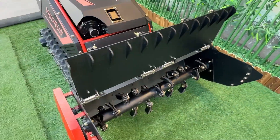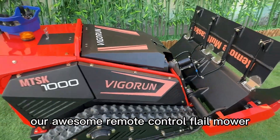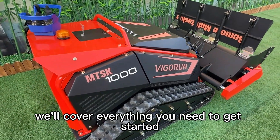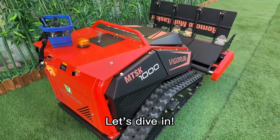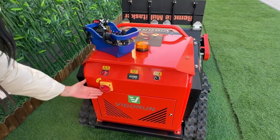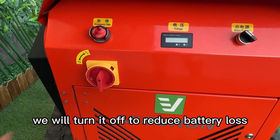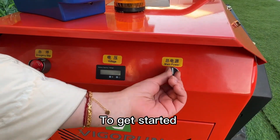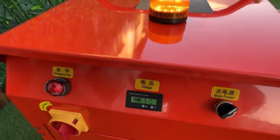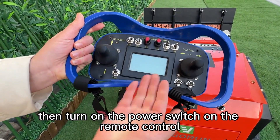Welcome to our tutorial on how to use our remote control flail mower. In this video, we'll cover everything you need to get started. First, please turn on the storage switch — during transportation, we turn it off to reduce battery loss. To get started, turn on the power switch on the machine, then turn on the power switch on the remote control.